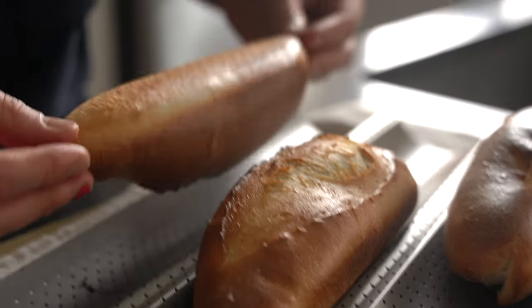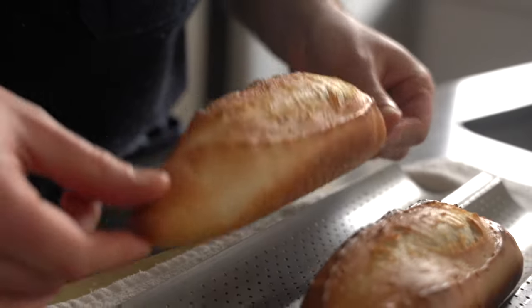The ingredient which I speak of can take your banh mi from lame to flame. Today we are going to make a banh mi in its entirety from scratch, but before we do so, let's take a field trip to my favorite Vietnamese bakery to see how it's done the authentic way.